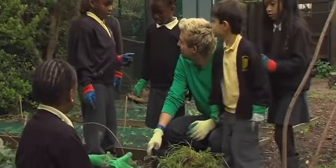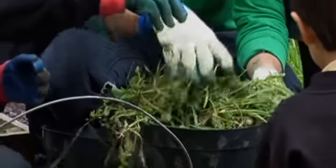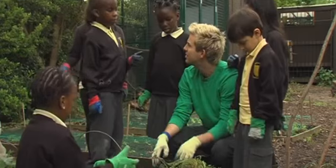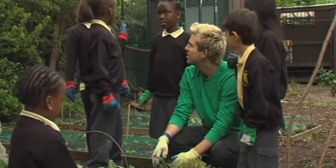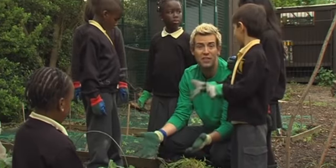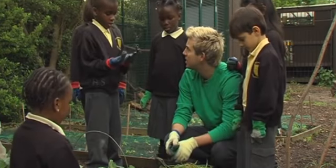Guys, have you been doing lots of weeding? Yeah! Now that we've got all these weeds — there's lots of them isn't there — where do you think we should put all these? Put some to the chickens so they can eat them and put some in the compost heap. So we're going to feed the chickens and we're going to put the rest of it in the compost bin.